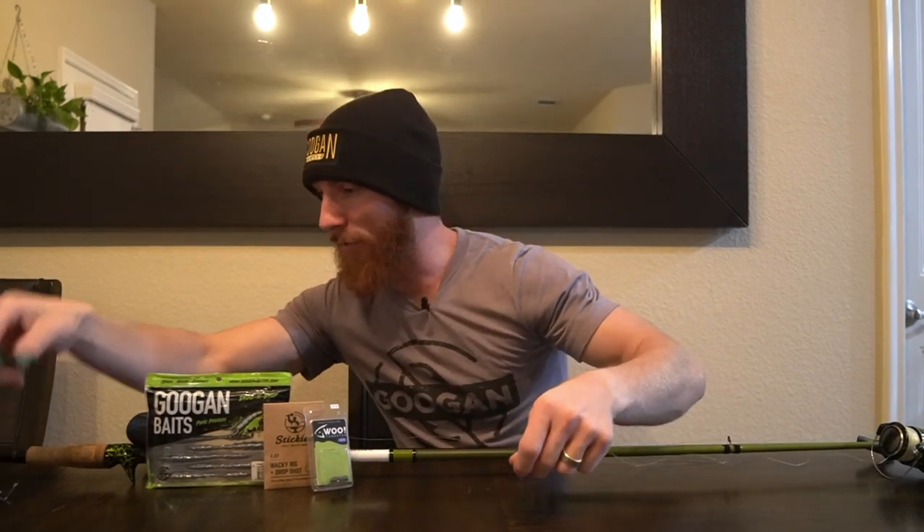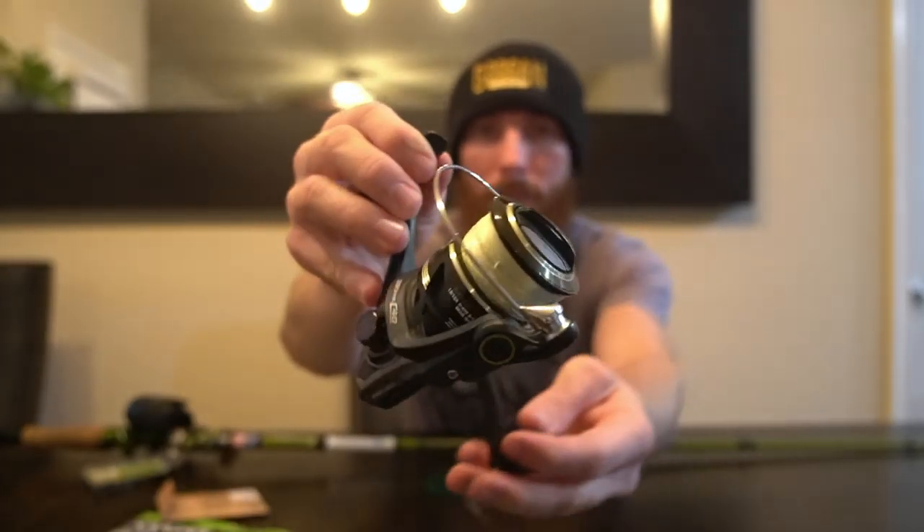I'm going to show you what I like to use, how I like to rig it, and that will be that. Let's rig this thing up and then talk about how we're going to fish it. For starters, you're probably going to be throwing this on a spinning setup.